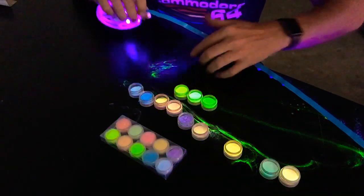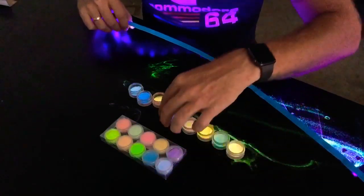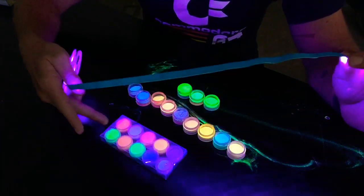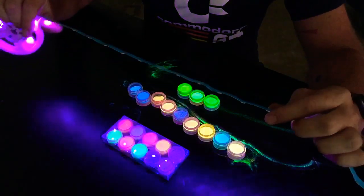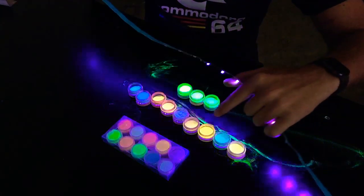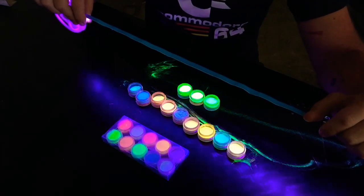These three here, out of the range of colours in this set, are probably the best three. It looks like one is the best. So it seems like the yellows and the greens are better than the blues and the oranges. Although these ones here are kind of okay, the lighter colours seem to work better than the darker colours.